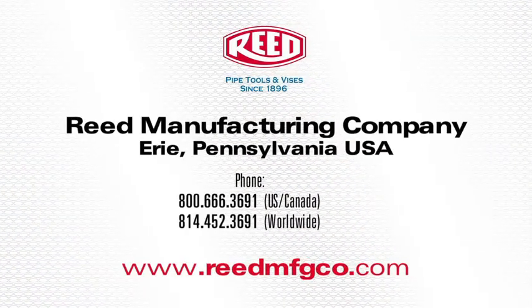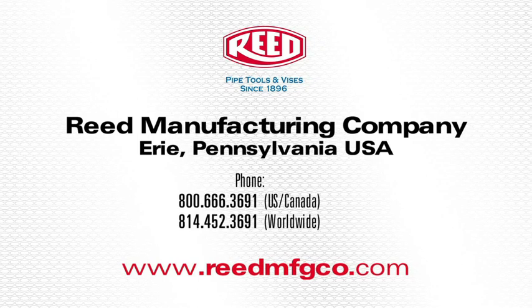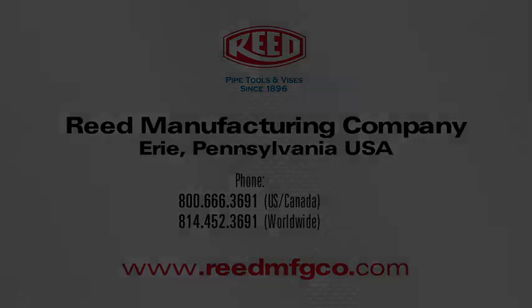This concludes the demonstration of Reed's feed tap drilling machine. For more information on this tool or any of Reed's quality products, visit www.reedmfgco.com.